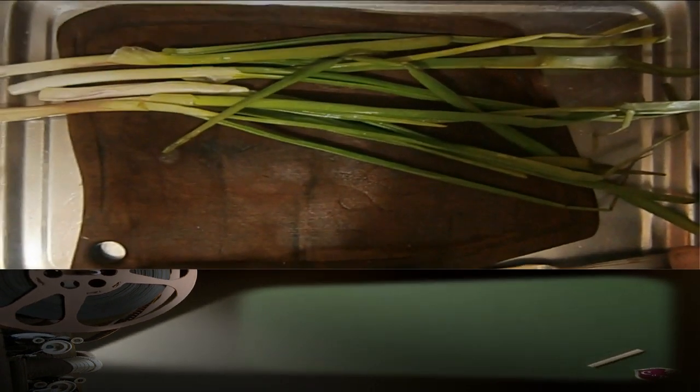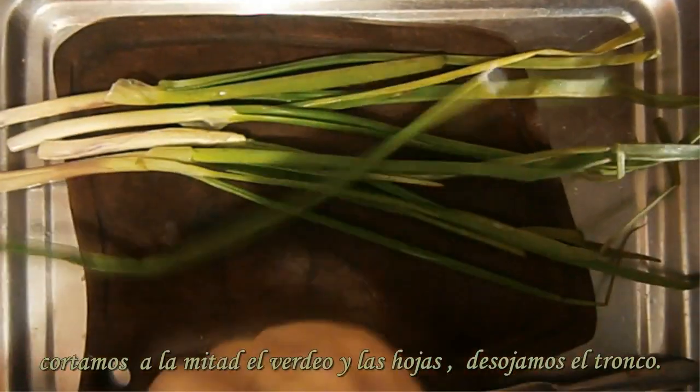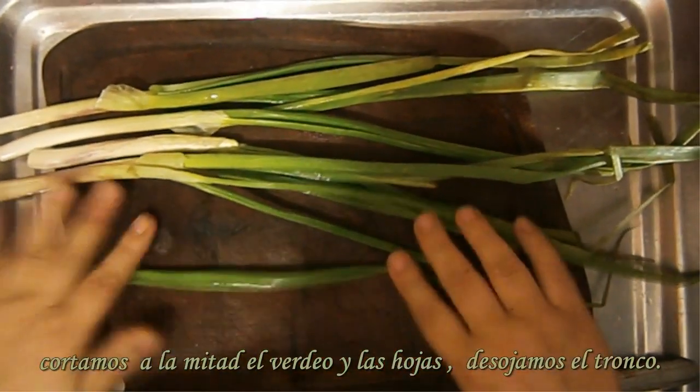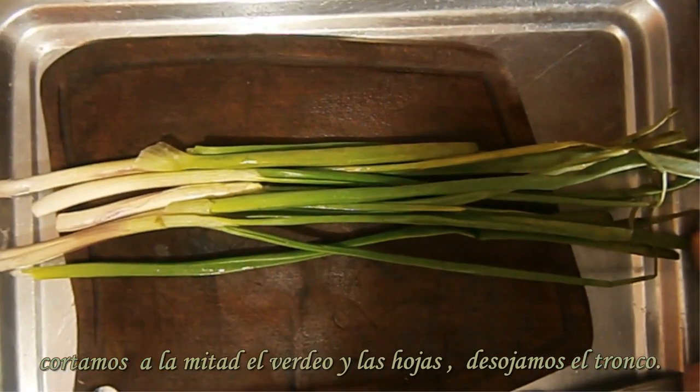Hola, muy buenos días. Les comento, hoy vamos a preparar — más que preparar comida, va a ser disecar, conservar.